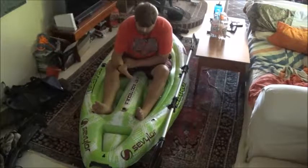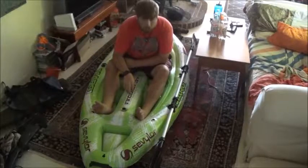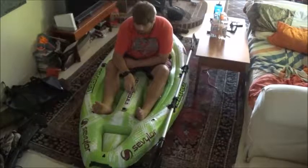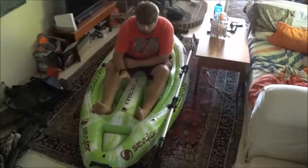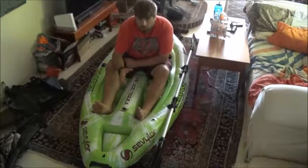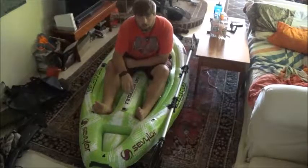There will be videos coming out testing how it floats. This goes up to over 400 pounds. I'm way under that — I'm like 236 or 238 pounds — so I could put a lot of good gear on this and go on an adventure.